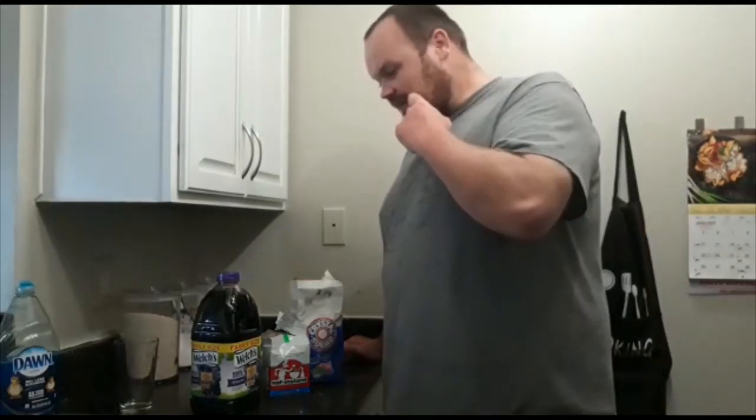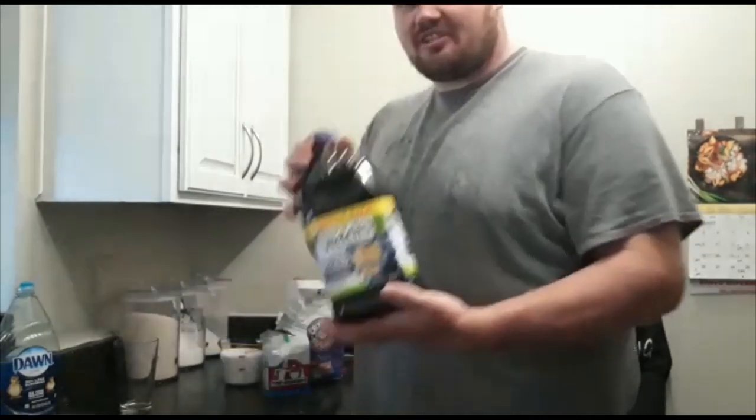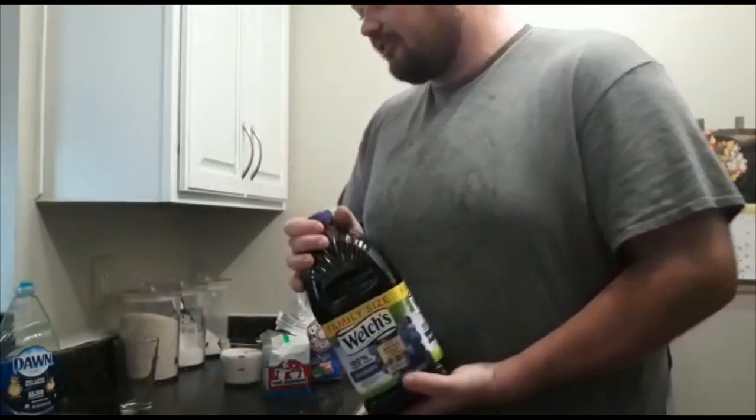Hey, how's it going guys? Today I'm going to show you how to make homemade wine using grape juice. Three things you need: yeast, sugar, and 100% grape juice. I use Welch's because it is real 100% grape juice.